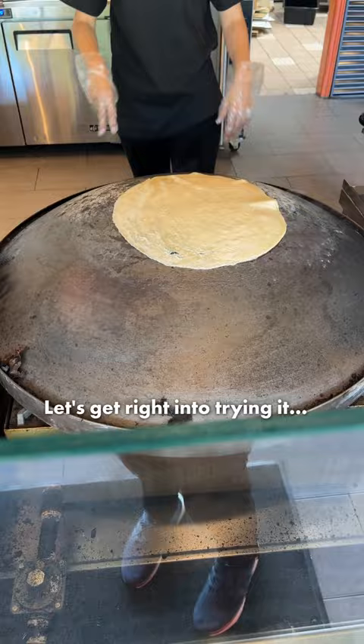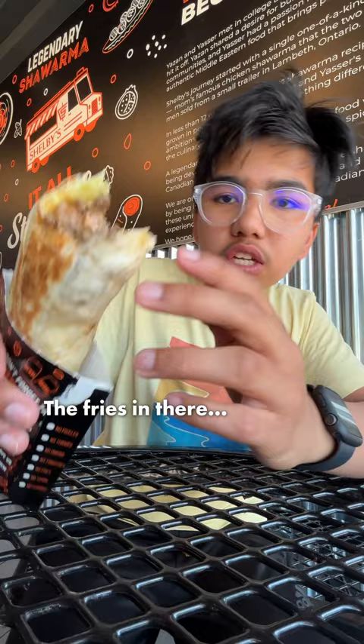This is the Shelby's Shawarma. Let's try it out. It's really good. Put the fries in there. And this is beef and lamb, tomato, onions, and lettuce.